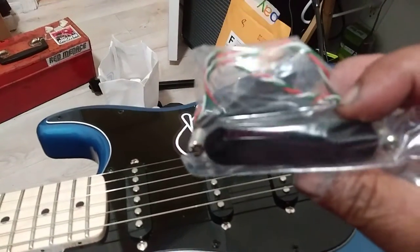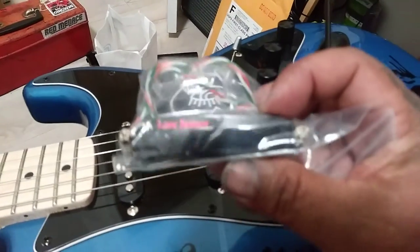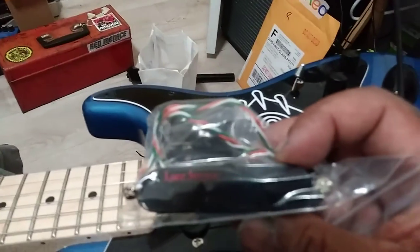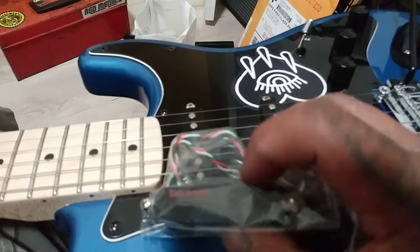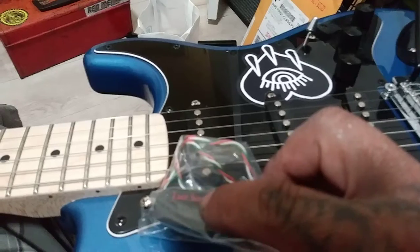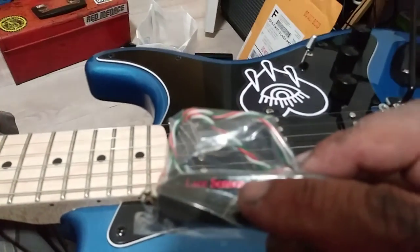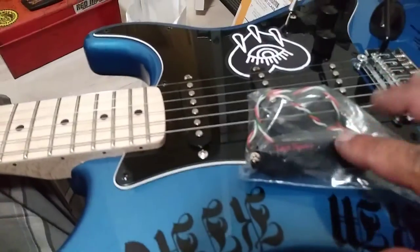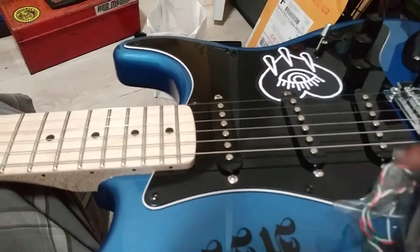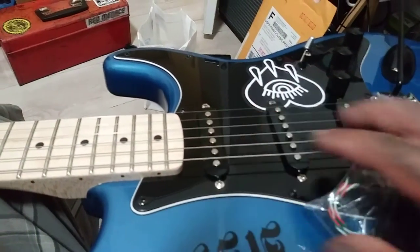I'm replacing the bridge pickup with one of these. It's in the bag — it's called a lace sensor pickup. This one is the red lace sensor. They have different colored ones: red, silver, and blue. They sell a combo of these for the Strat — usually the red goes in the bridge position, silver in the middle, and blue at the neck.